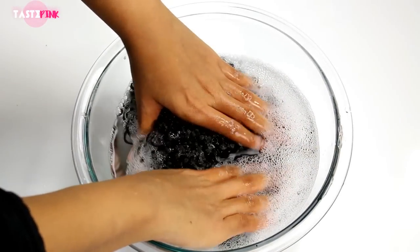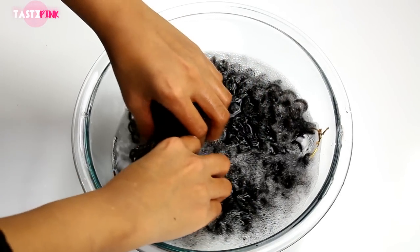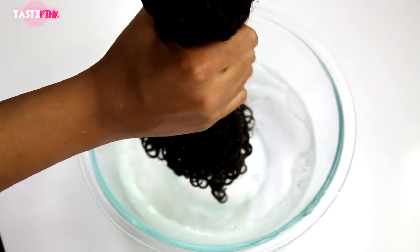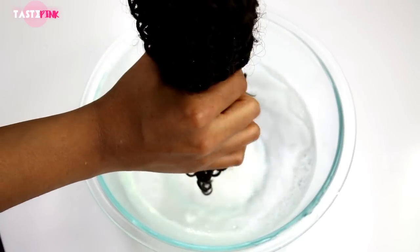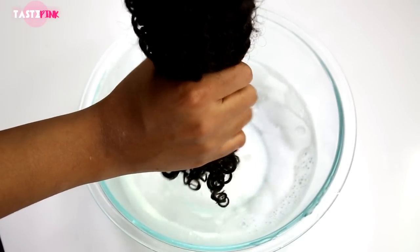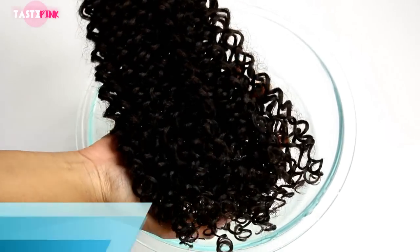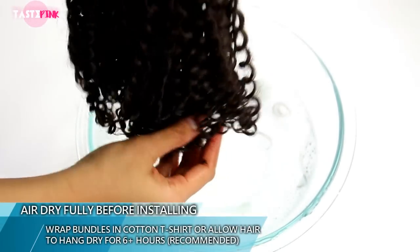After about 15 to 20 minutes, you'll see a light white residue or film sitting at the top layer of the water. Don't be alarmed — it's just the alkaline base. You just want to gently wring out the hair and allow it to air dry for about six plus hours or overnight. You can hang it up or wrap it within a towel, and you're good to go.